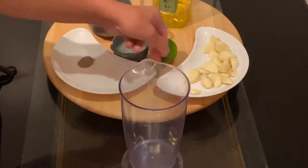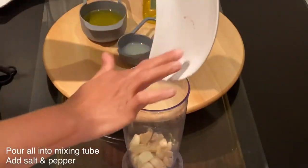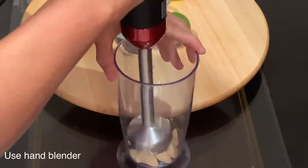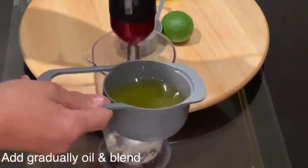I will add half a teaspoon of salt and half a teaspoon of pepper. I've poured the whole garlic into a blending jug and added the salt and pepper. I'll start first by blending all the garlic with the salt and pepper until they are finely crushed.